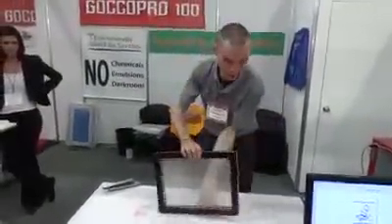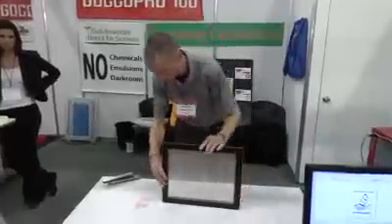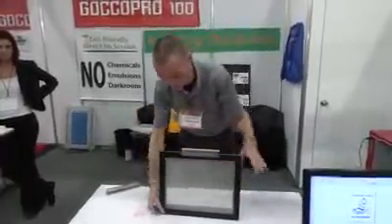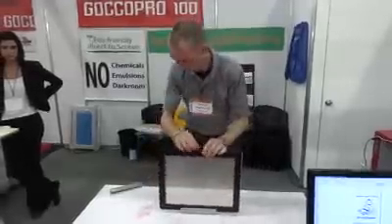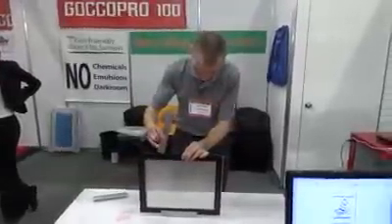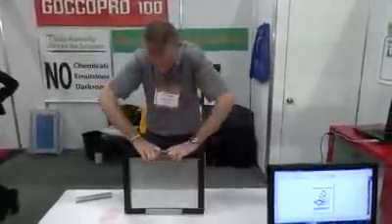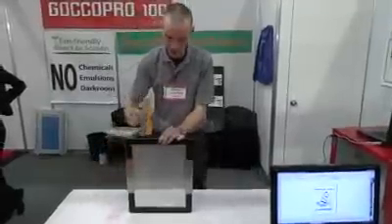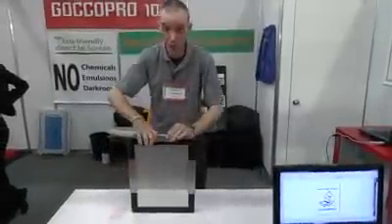In order to get tension, we'll take the clamps and clamp down both sides. I'll also add a clamp at the top in order to complete the tension.